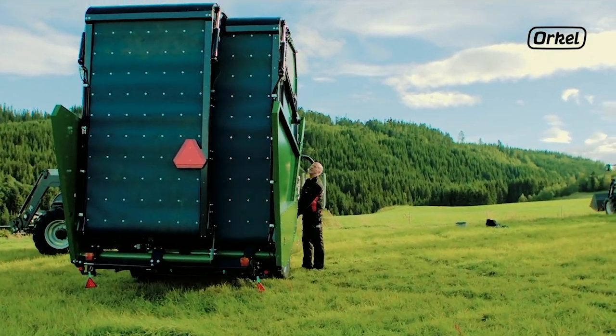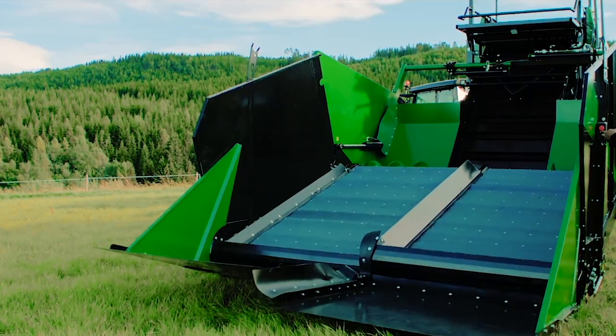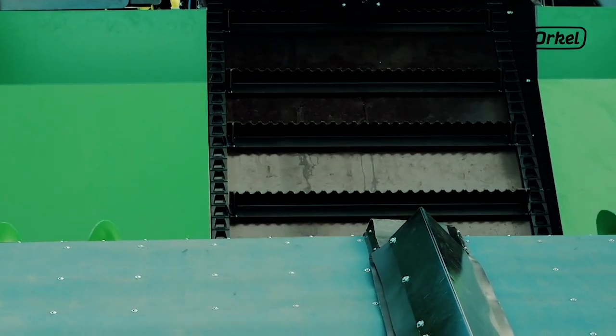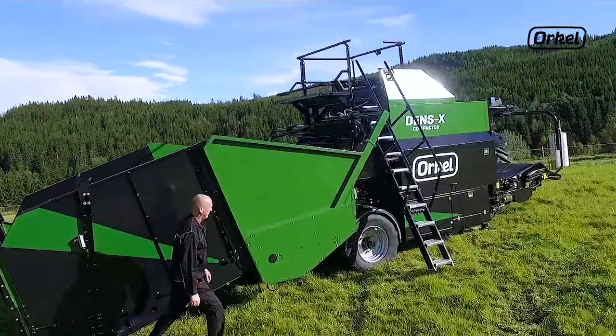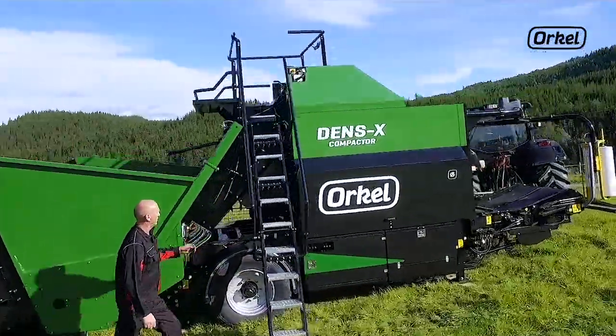Leveling your machine is important to ensure proper operation of your compactor. Begin by finding a location for your compactor that is dry and flat. This will make it easier for you to level your machine.